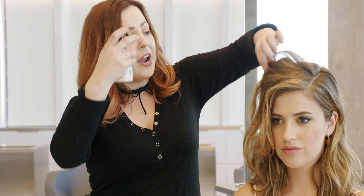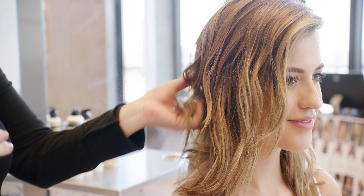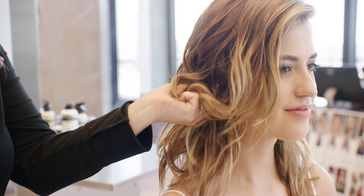Beach and Spray can be misted right over those curls and scrunched into the hair to instantly enhance that texture, give definition, and take it to that beachy wave texture. So that's Texture Sexy Hair Beach and Spray.